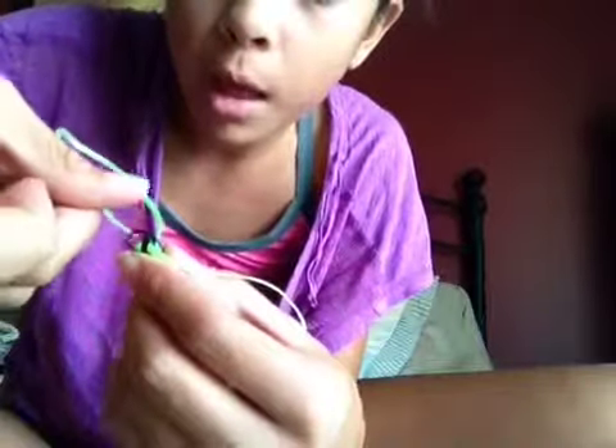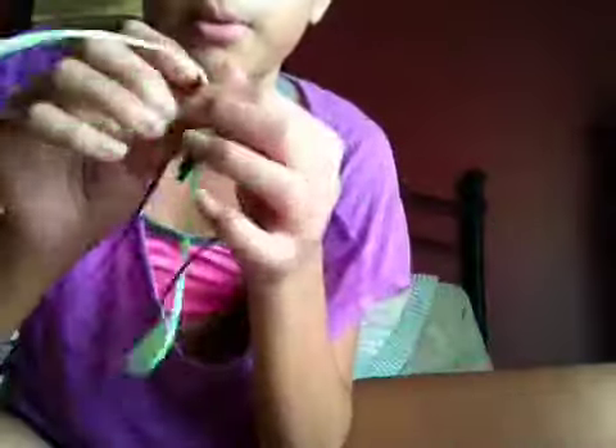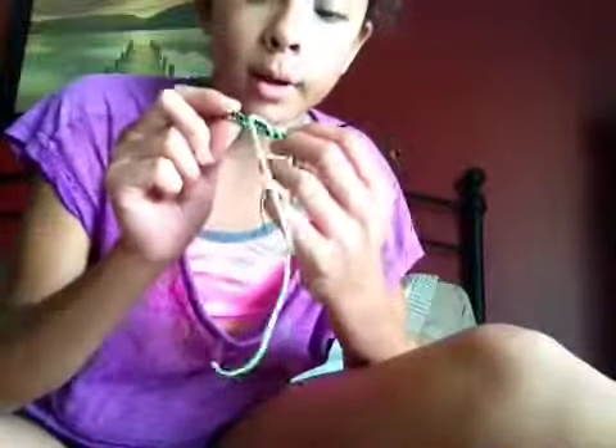I'm going to show you one more time. Black to black. Then green — over, over, under, under. You always need to tighten this because if you don't tighten it every single time it's going to be loose.